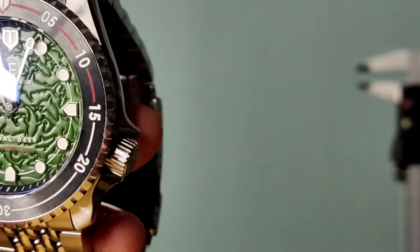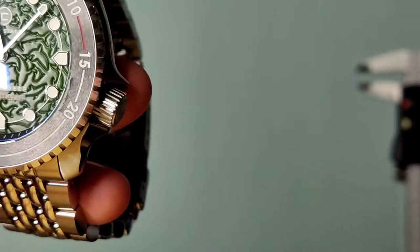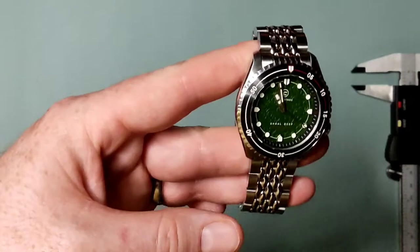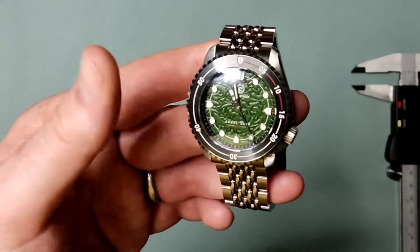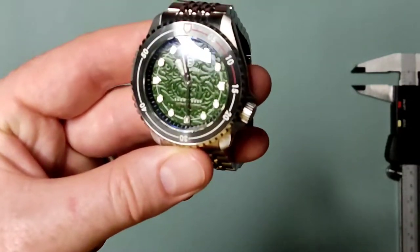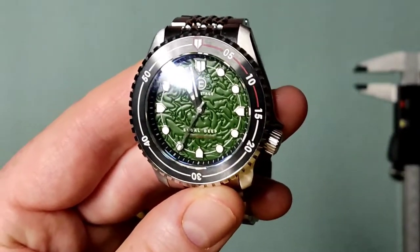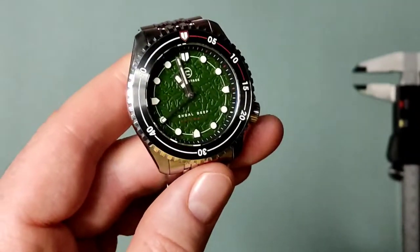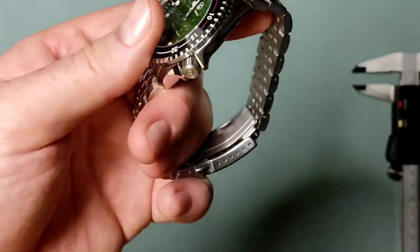The case, crown, case back, bracelet, and clasp — everything is 316L stainless steel. The case design is pretty synonymous with Seiko and the SKX series, but what makes this really different is the movement is a Miyota movement. In this one it is a 9039 no-date movement, and in a Seiko-style case that's pretty unusual and pretty special as well, if you ask me.